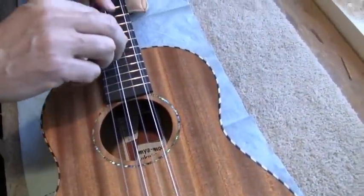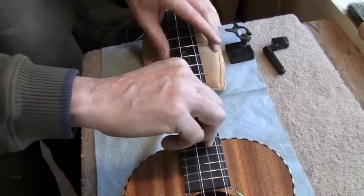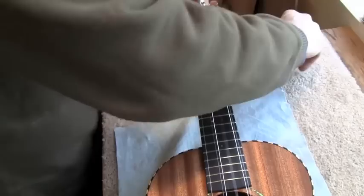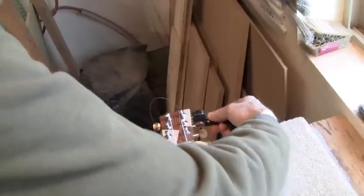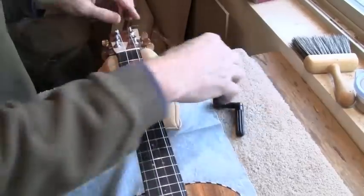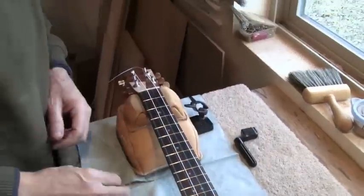To break in the strings a little bit more quickly, I'll show you a trick. I'm going to stretch them out by hand. I'll take this string and somewhere around the 12th fret, I'm going to put two fingers on one side and my thumb on the other side and twist. Note I'm not grabbing and yanking up on the string — that would put bad pressure on the bridge. I'm twisting, and that's going to stretch it a bit. I can do that several times and that will break in the string more quickly than it would otherwise.